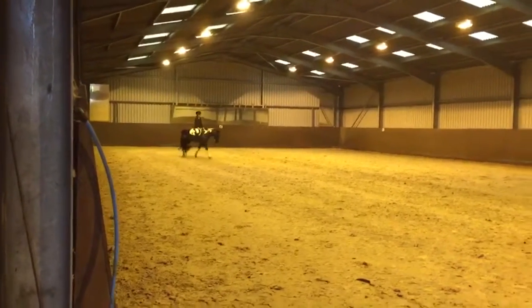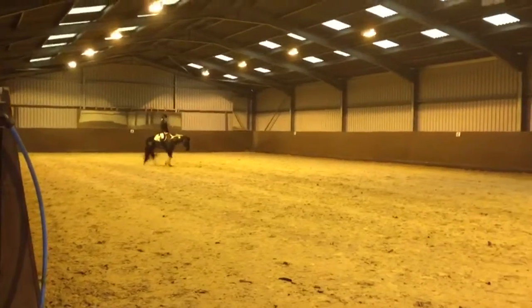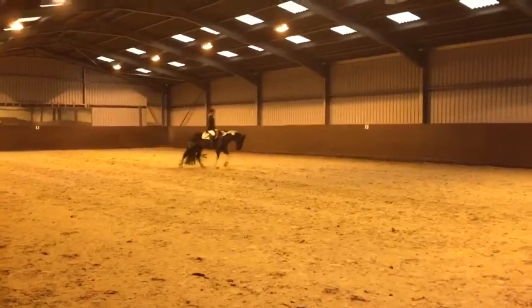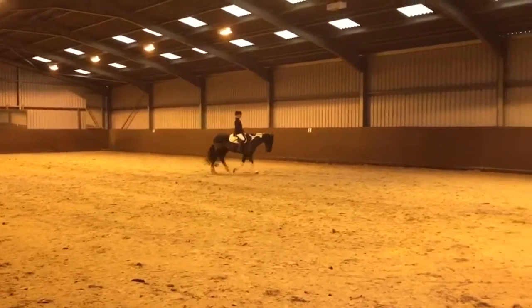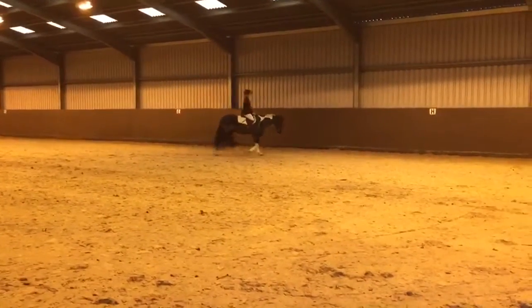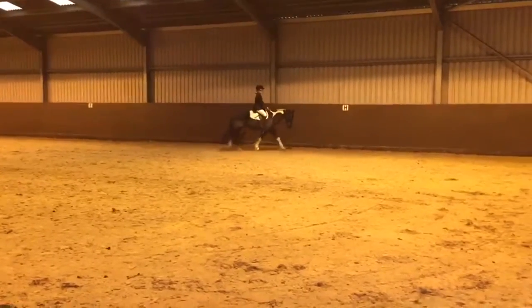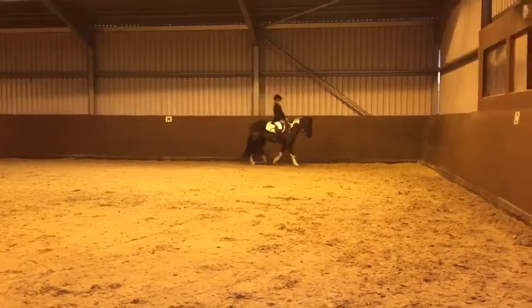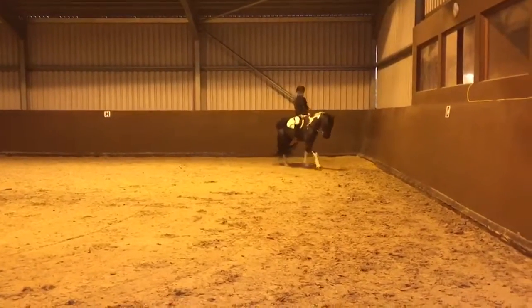H, medium walk. And C, circle right, 20 metres. Between X and C, transition to working trot.